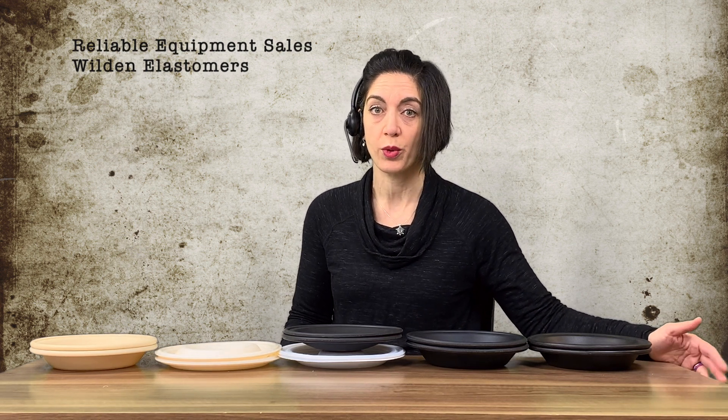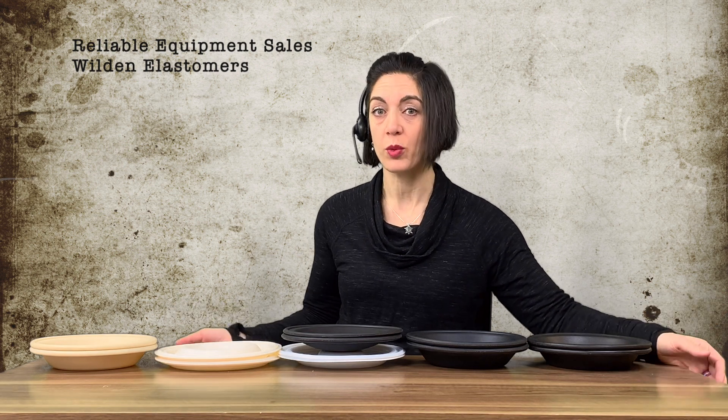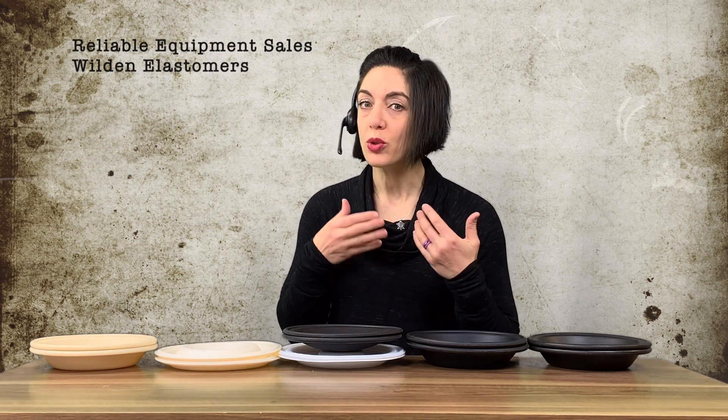Every day we get calls for rebuild kits or new pumps, and the biggest mysterious question is: what are the elastomers inside the pump? Customers often ask, 'What are elastomers?' The thing is, we don't know what the elastomers are inside the pump if you don't have a pump tag showing the model number and description. Nine times out of ten, that tag falls off through the years. From the outside of the pump, you cannot tell — 95% of the time — what the elastomers are internally unless you've taken the pump apart.